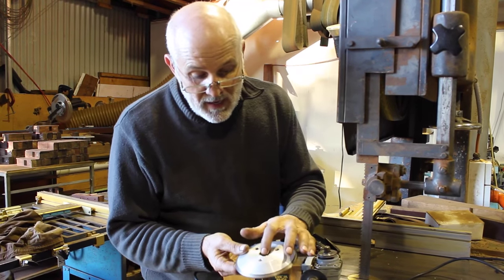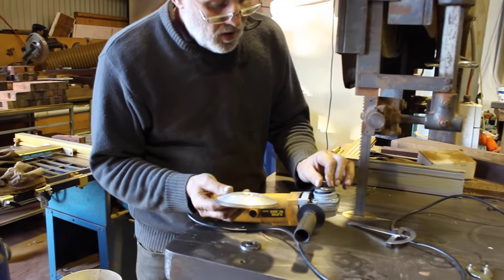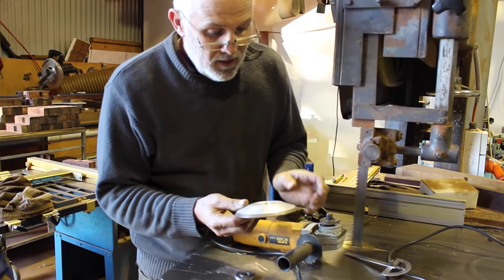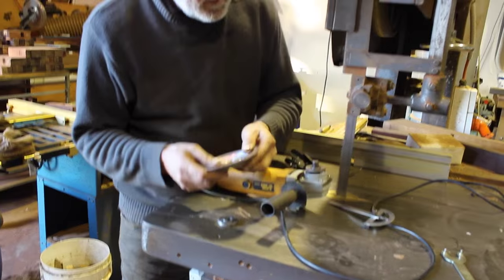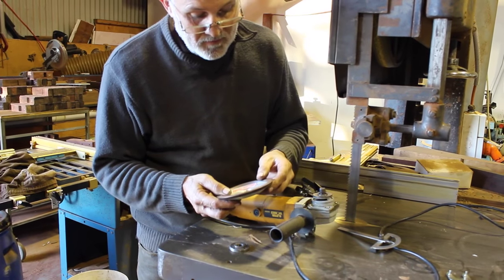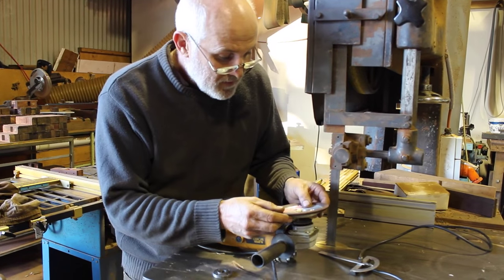We've had to make up a little brass insert to fit my hand grinder. It's a very simple thing to make and you have to make it to suit your angle grinder, but that can be done at any machine shop.